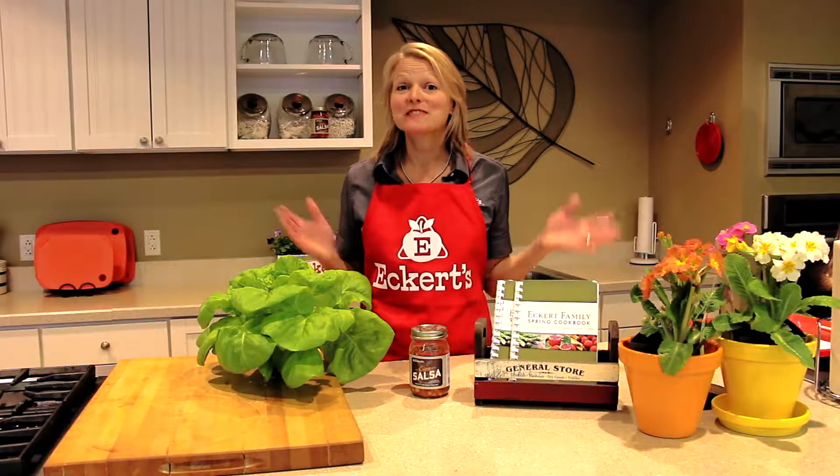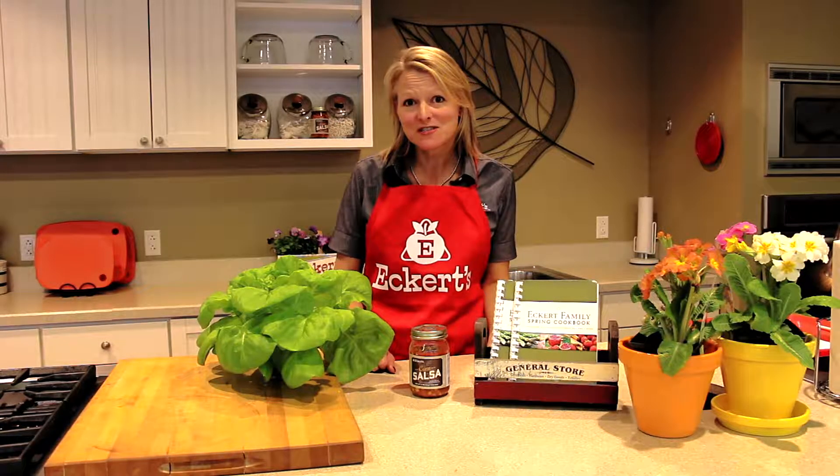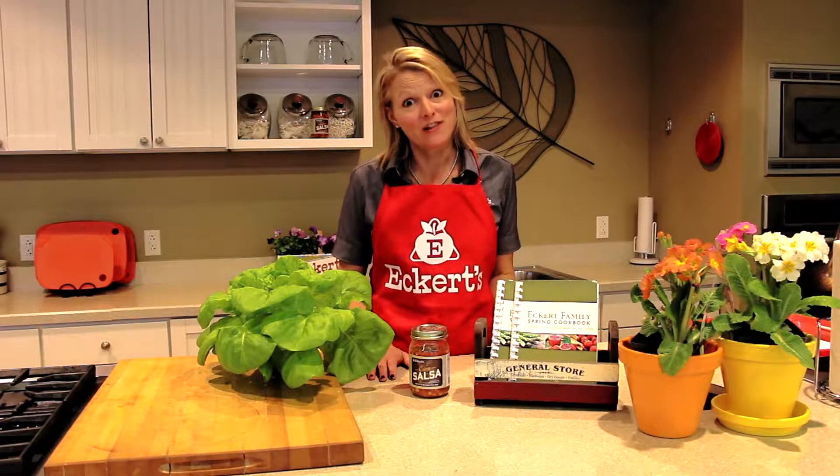Hi, I'm Angie Eckert. Welcome to Eckert's cooking classroom, where today we're going to make Eckert's corn salsa chicken. It's a recipe that is so simple and your whole family will love it.